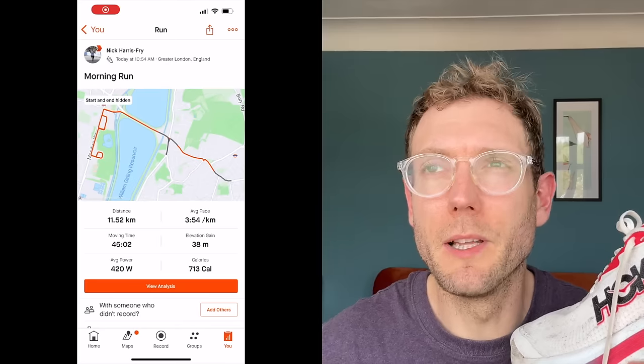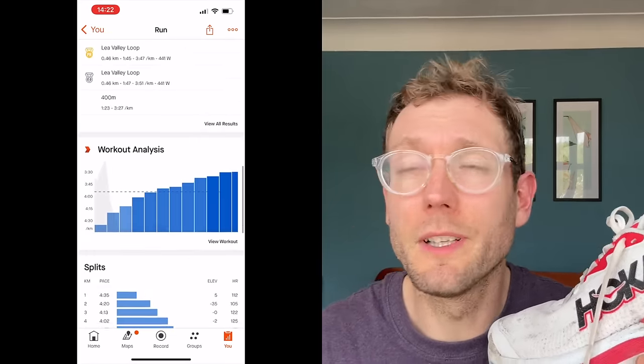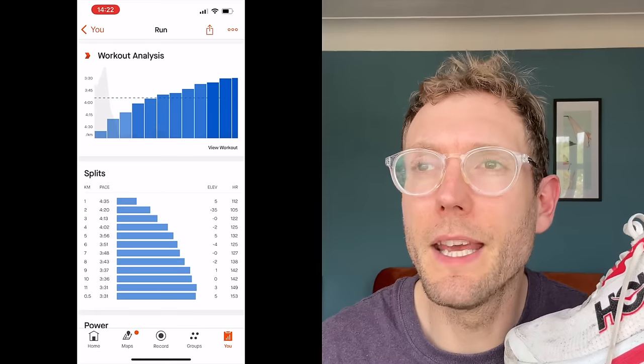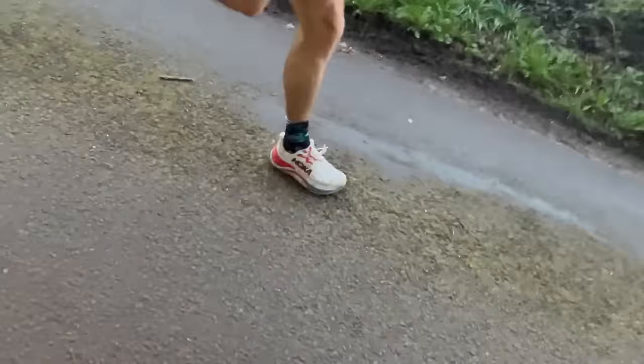There is an upper limit to how fast you can run in this shoe — I just don't think it's as versatile as some other super trainers. I wouldn't take it down the track for fast reps. Running the last few K at around 3:30–3:40 per km pace, it just felt a bit too big and heavy. It's about 320 grams in my size — not heavy given how big it is, but heavier than other super trainers like the Superblast at 250 grams.